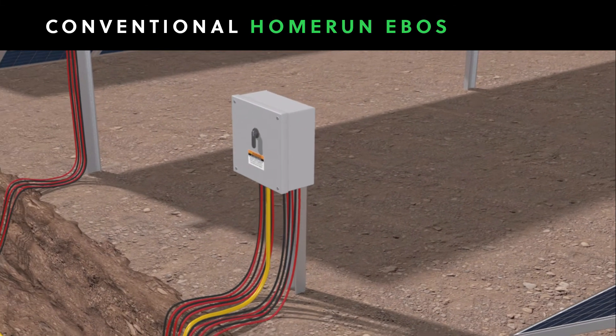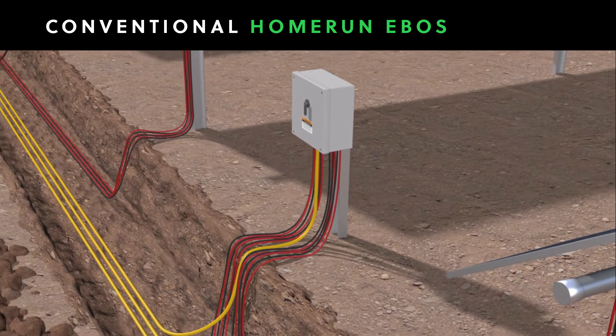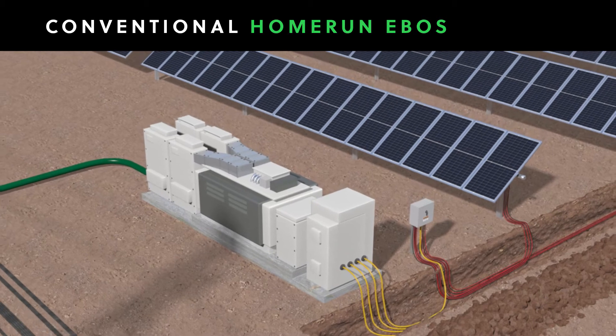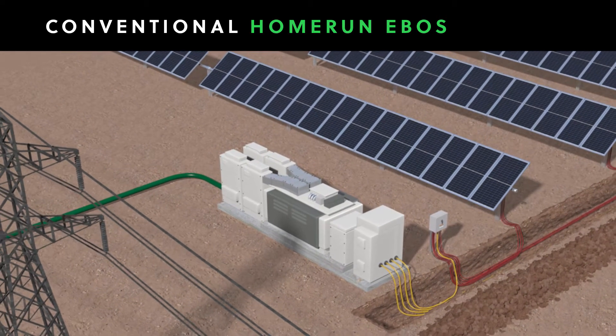The combiner box ties all of the individual wire runs together in a single feeder cable, which runs to an inverter where the DC power generated by the solar panels is converted to AC power that can be used by the grid.